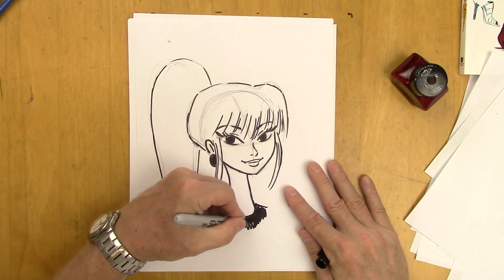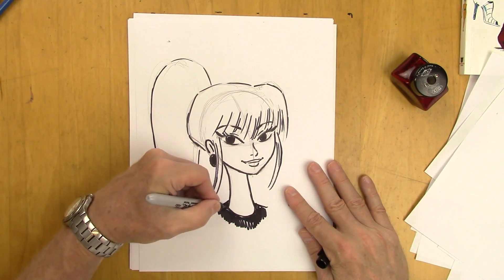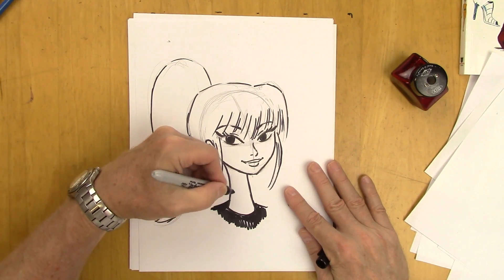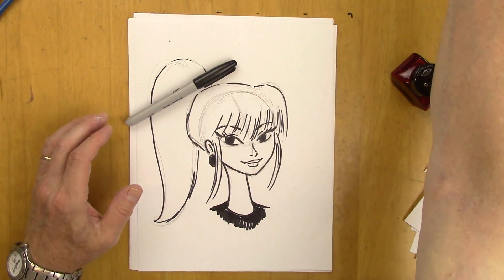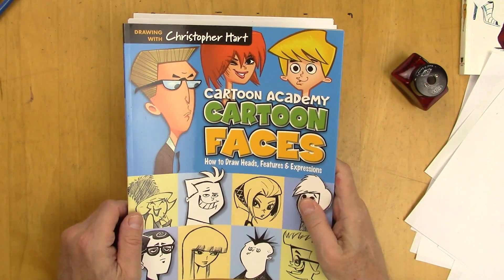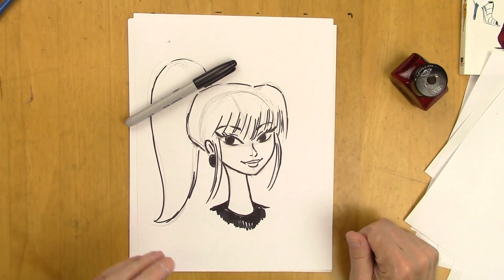Just give it a little crew neck. And there you go — there is an idea for character design. Some hints. You can learn a lot about that in my book Cartoon Faces. I hope you take a look at it. But most of all, I do hope you subscribe — I have new videos every Monday. Thanks for joining me and I'll see you then. Bye-bye.